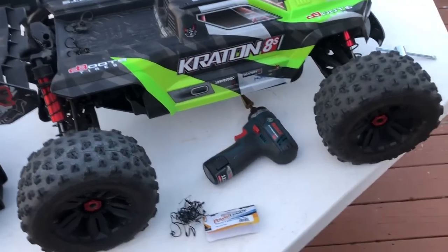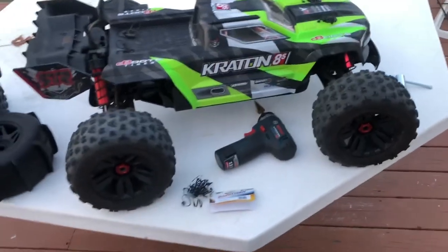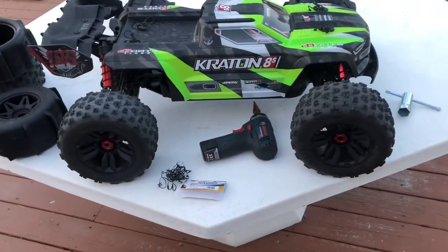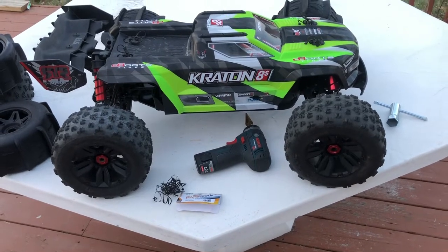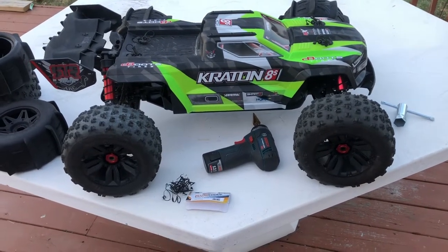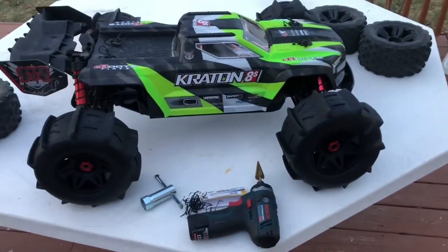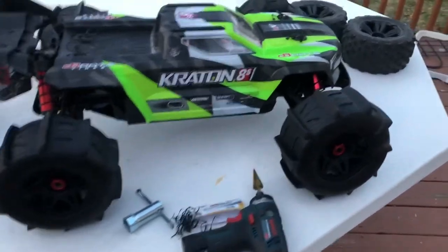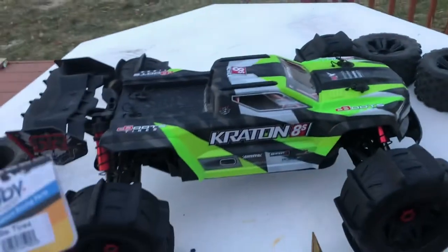I'm going to put them between my Creighton AES and my X-Max AES. This is how it looks right now with the stock tires. I'm going to put all four paddle tires on, belted.